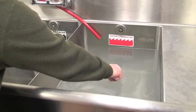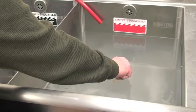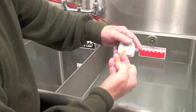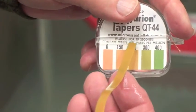I'm going to place the tape in there for 10 seconds. Compare it to the color chart, and as you can see, it's now reading properly at 200 parts per million.